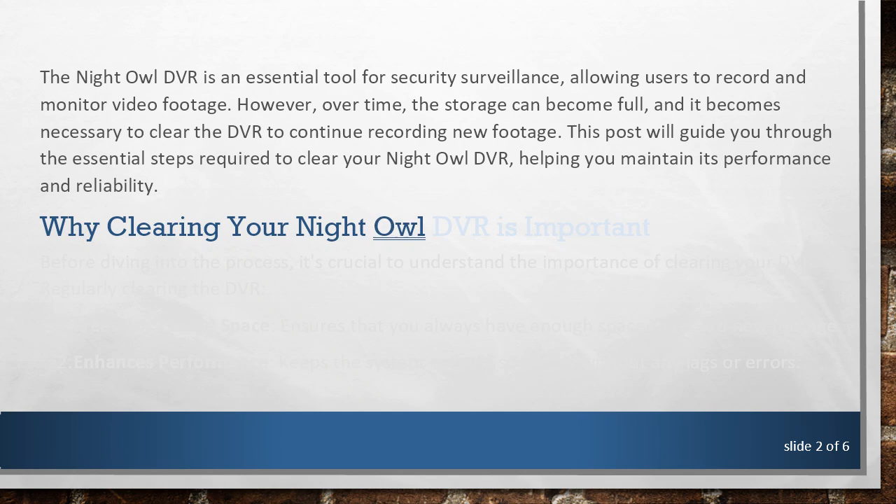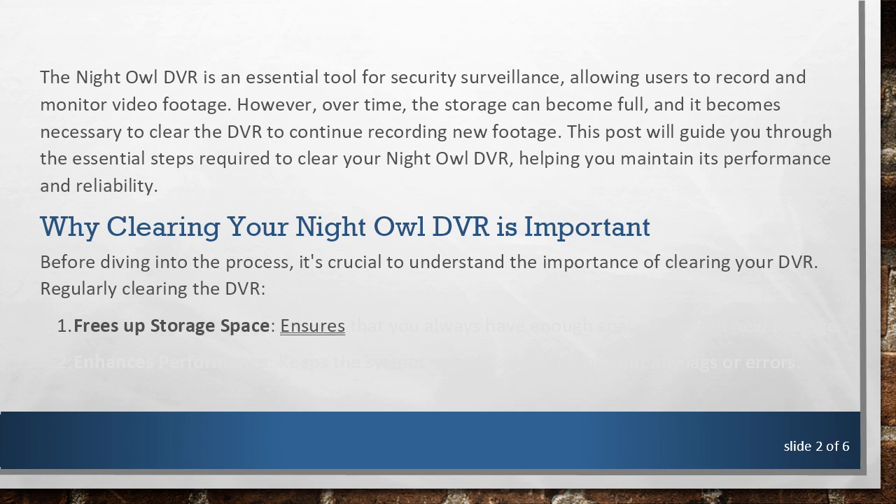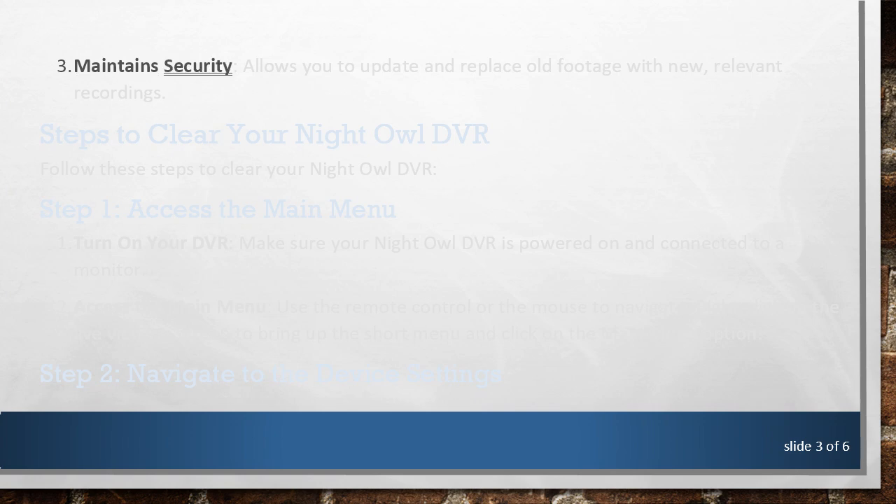Why Clearing Your Night Owl DVR is Important. Before diving into the process, it's crucial to understand the importance of regularly clearing the DVR. Freeing up storage space ensures that you always have enough space to record new footage. Enhancing performance keeps the system running smoothly without any lags or errors. Maintaining security allows you to update and replace old footage with new, relevant recordings.